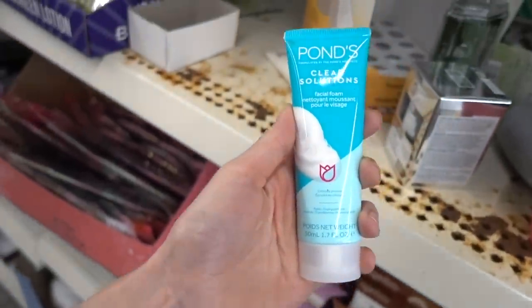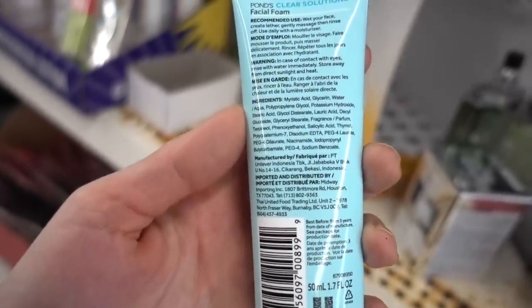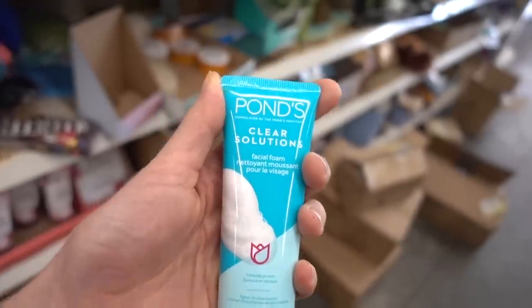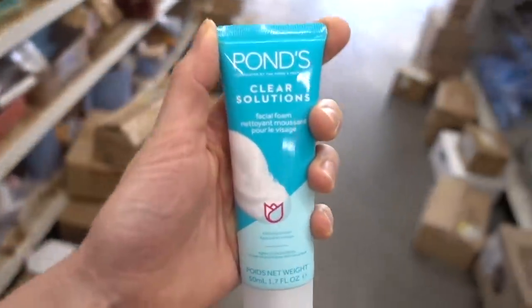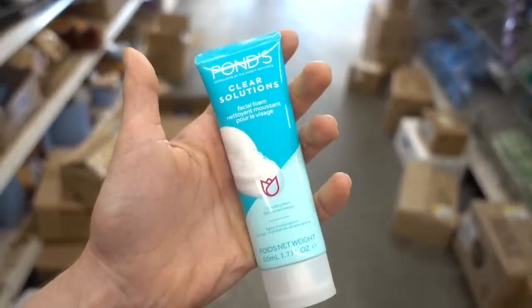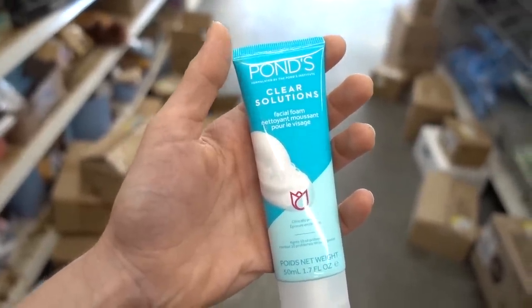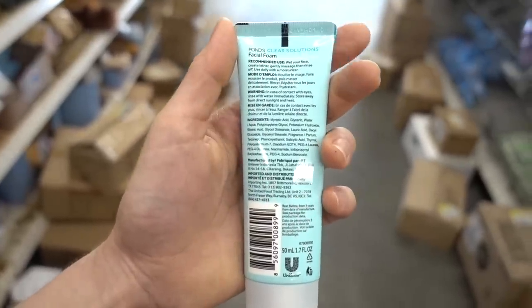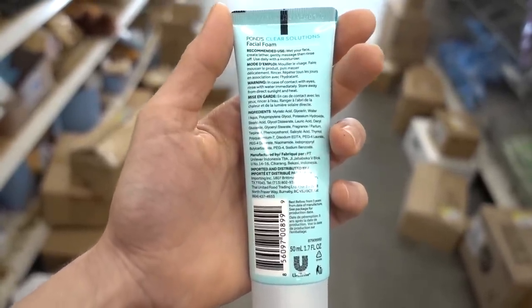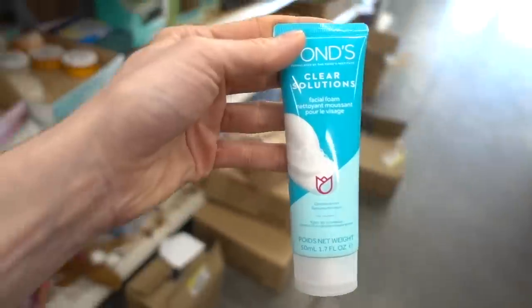We found something really good here — the Pond's Clear Solutions. I've never seen this before, but I do like the fragrance-free Pond's cold cream. The Pond's Clear Solutions Facial Foam is a salicylic acid face wash. It has fragrance in it, which is not ideal, but it's a face wash so it's not going to stay on the skin, making it less risky. The salicylic acid will get into your pore and stay there to help control acne. This also has niacinamide, which is helpful for calming down redness. Another win here.